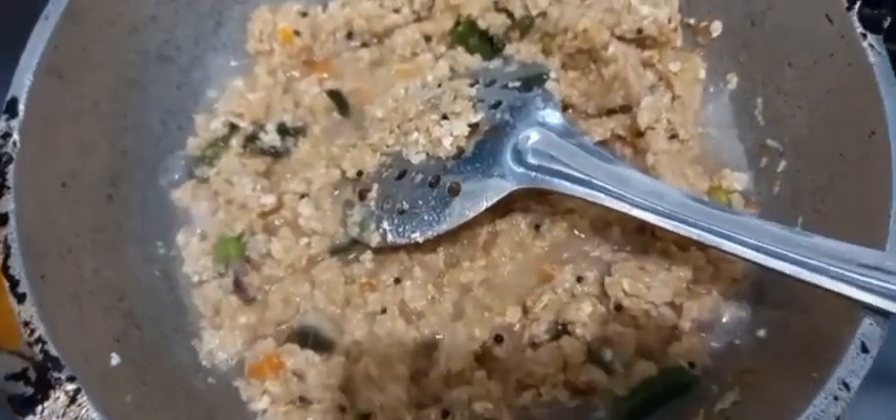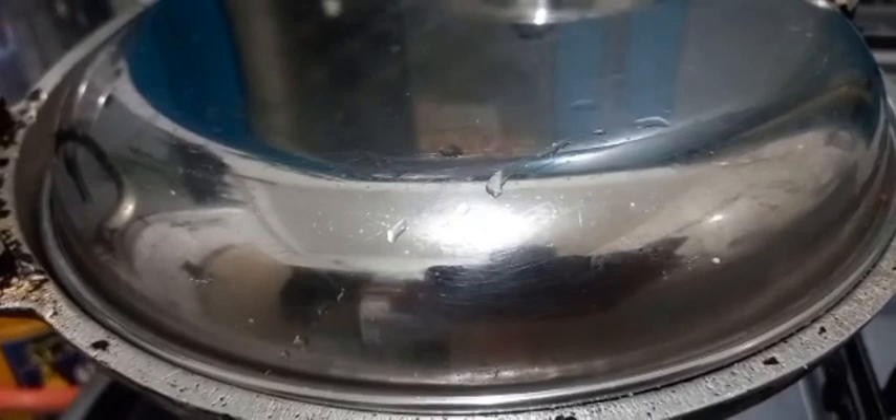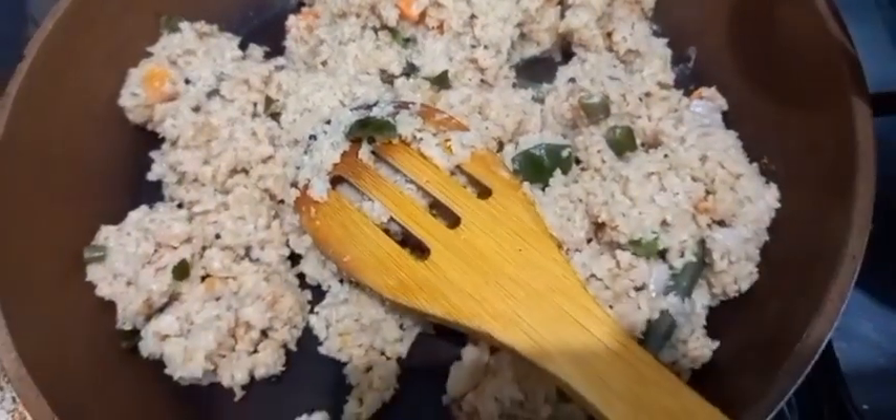I will put the items in the bag for 2-3 minutes. We will cook it in medium flame for 5 minutes. Then we will cook it a little bit.